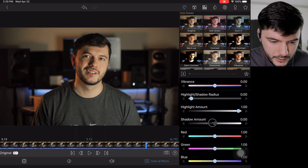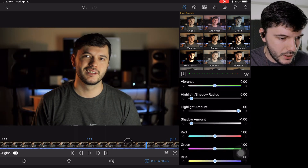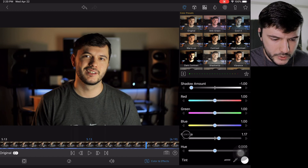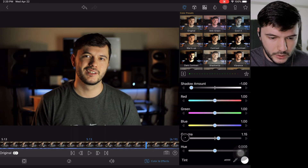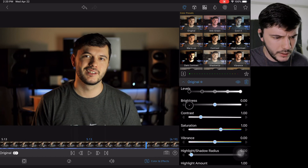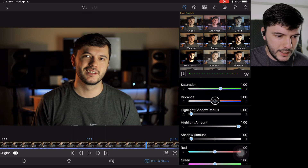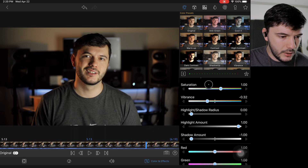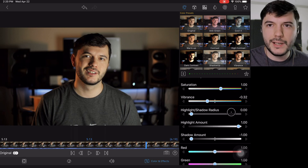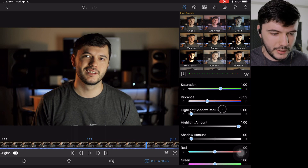Then I come up here and I like to turn the shadows all the way down, which kind of makes it look a little more contrasty. And then I typically turn the vibrance down a little bit. I like how it looks a little more washed out like that.